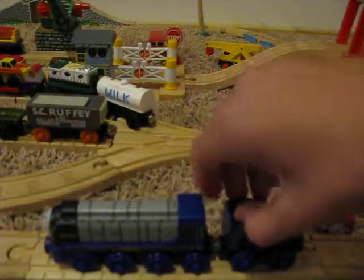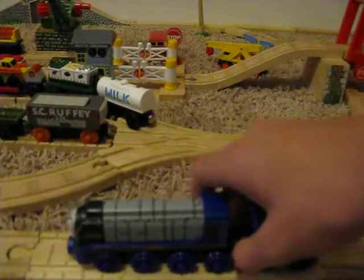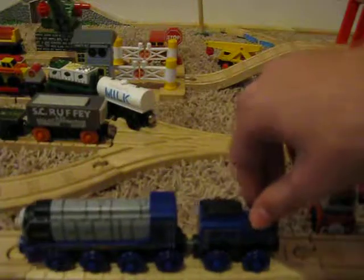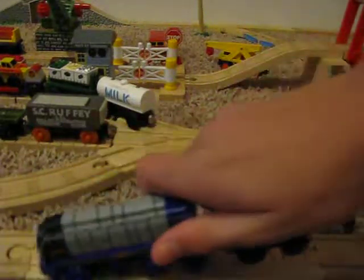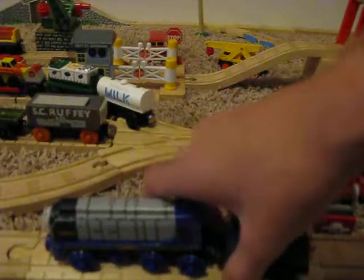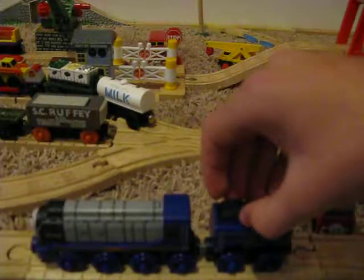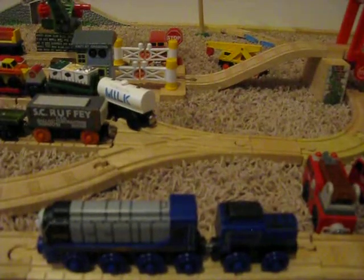I'm not sure how much he retails for — I didn't look into it because it was a Christmas gift. I think he's still for sale, even with the whole Thomas and Friends wood thing. But it's a really nice model and I like it. So like I said, A-minus. If you enjoyed this video, please like and subscribe, and I'll see you soon. Bye.